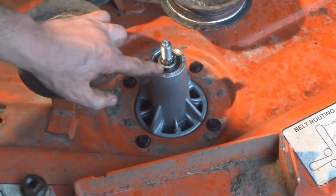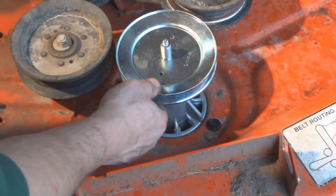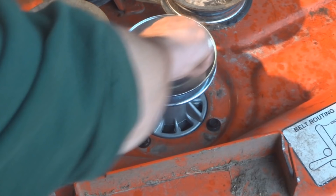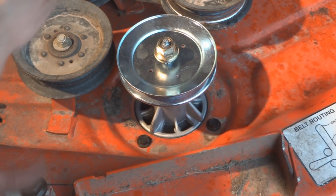The last thing to do is take the new pulley — make sure that spacer is in place, as these particular mandrels came with it installed, though sometimes they are removable. Lower the pulley on, make sure the teeth drop into place, then take your big nut and tighten it down. You're ready to put the belt back on and put the deck back on the mower. That's what it takes to replace the mandrels on a Husqvarna mower deck. Thanks for watching.